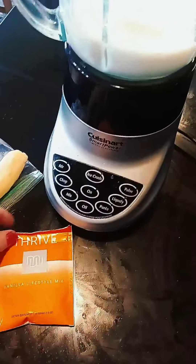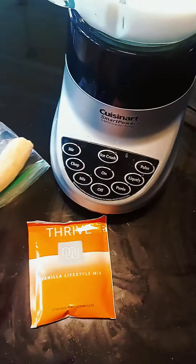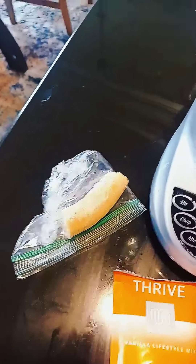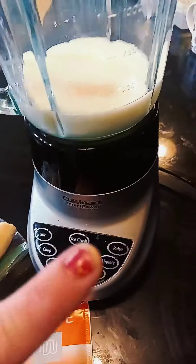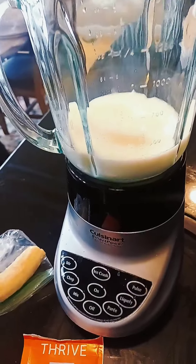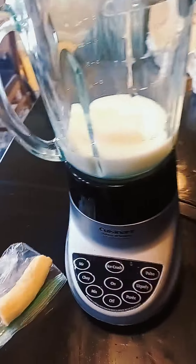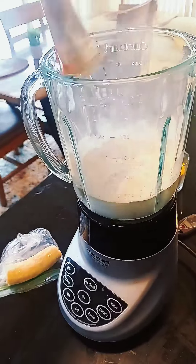I'm gonna try it — trying to thrive. This is just the vanilla. Shenan, who I work with, gave me the product and told me to blend half a frozen banana with just a tad bit of water and about a half cup of milk. So we're gonna blend this baby up and see what we think. Don't mind my dirty kitchen — it's all fine.